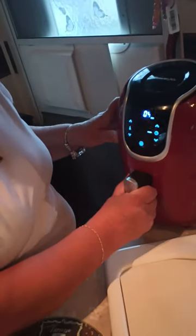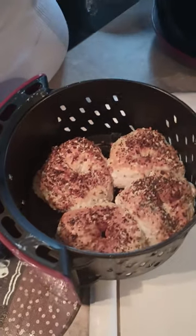Here's 30 seconds. Whoa, look at there — homemade bagels!